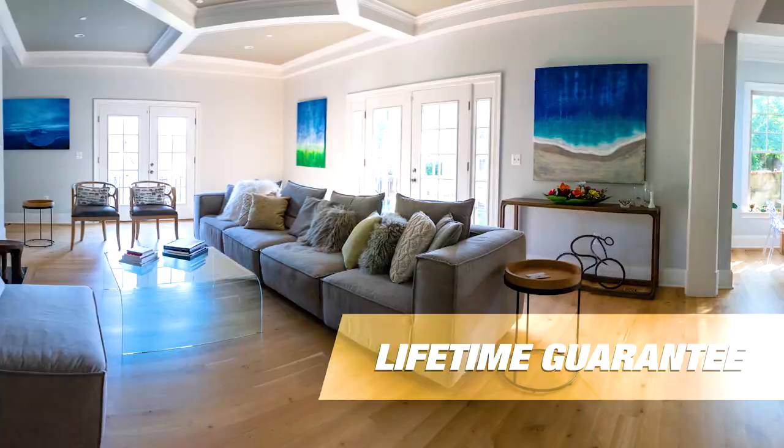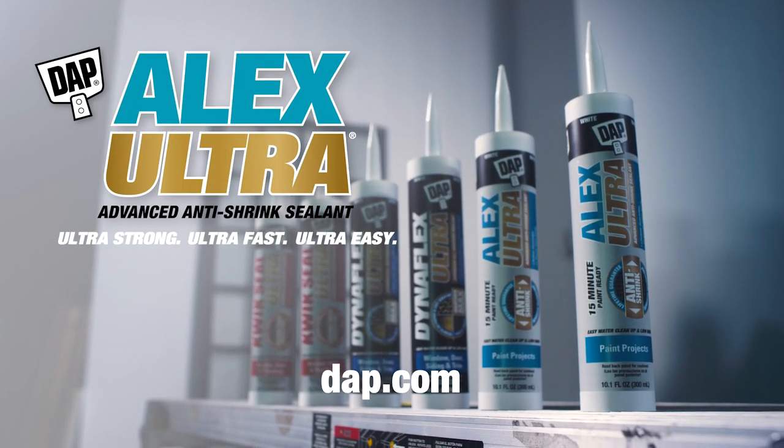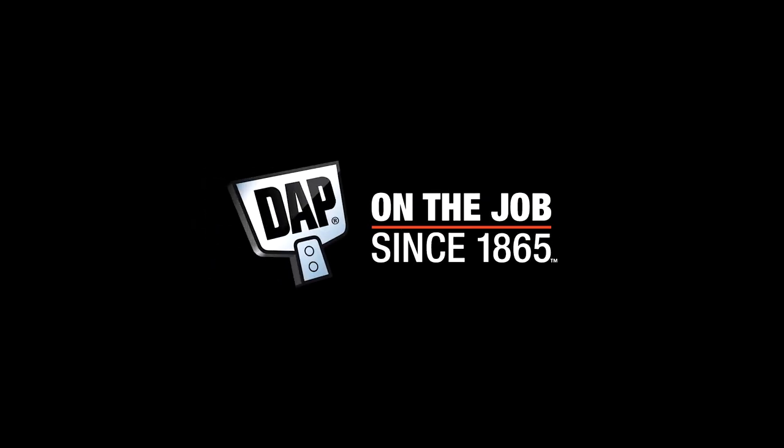Backed by a lifetime guarantee. Alex Ultra. Ultra strong. Ultra fast. Ultra easy. The ultra difference. From DAP.